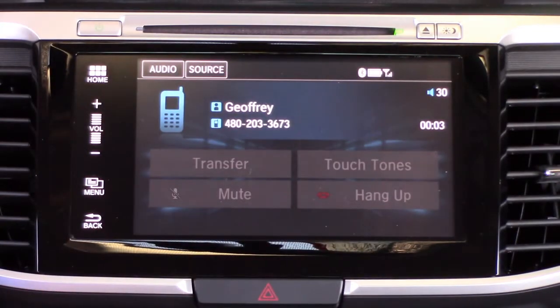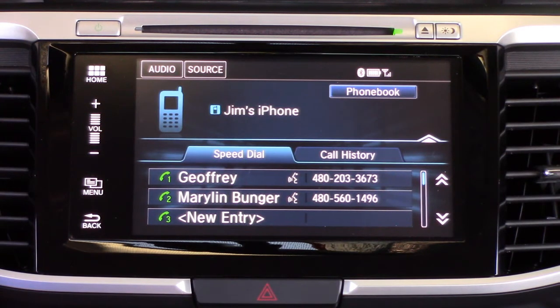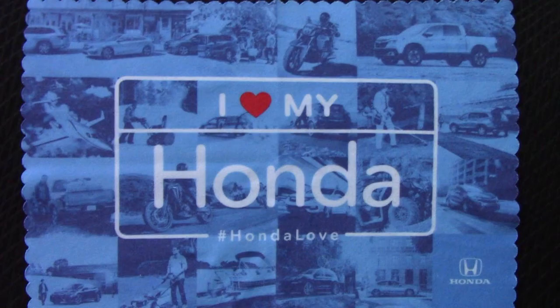Sometimes it's easier than using the voice system, but sometimes you don't want to take your hands off the steering wheel. Hope that gives you a pretty good idea of how to use the Bluetooth with your iPhone — it's a great feature and a great safety feature. We hope you enjoyed the video, check us out at HowMyHondaWorks.com.